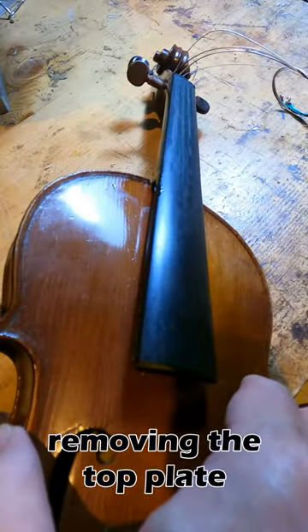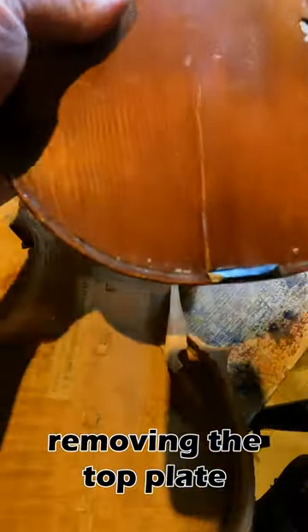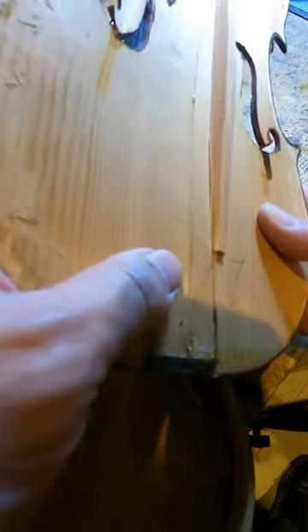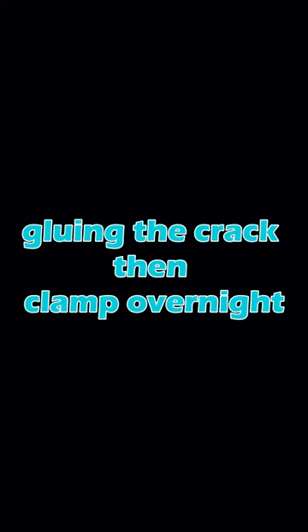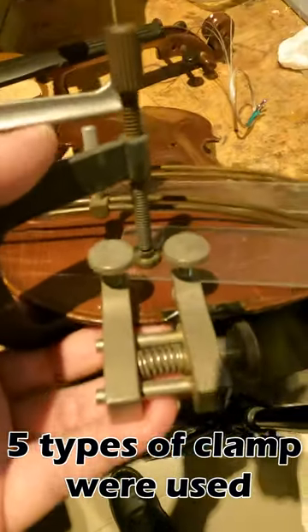As usual, the first step would be to remove the top plate from the body. I close up the crack line with glue then clamp it overnight. There were five types of clamps used during this process.